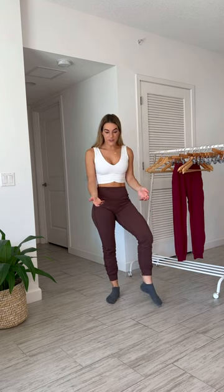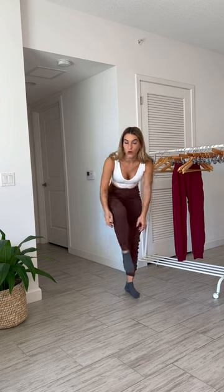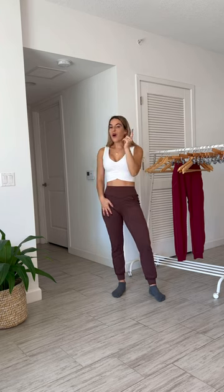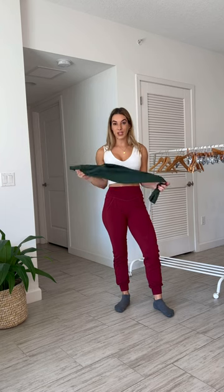These joggers are tall girl friendly if you like that cinched ankle cropped look, but if you're looking for a full length jogger all the way down to your ankle, these probably won't work for people taller than 5'9". As Liaison grows, I'm really looking forward to offering long, short, and regular length on these different bottom designs. For right now we just have the regular length. The joggers also come in maroon — one of my favorite pieces from the whole collection — and forest green.